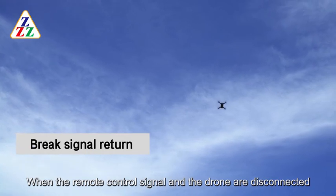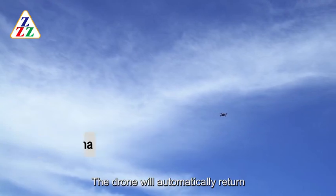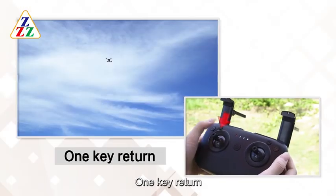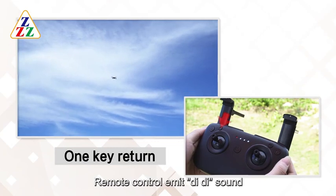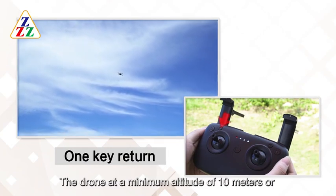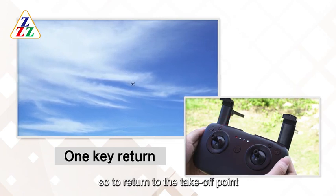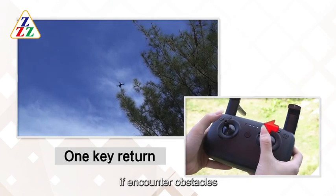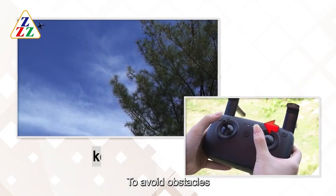When the remote control signal and the drone are disconnected, the drone will automatically return. One Key Return: Press the key to return. The remote control emits a beeping sound. The drone returns to the takeoff point at a minimum altitude of about 10 meters. In the process of return, if obstacles are encountered, you can use the remote control to maneuver the drone to avoid obstacles.